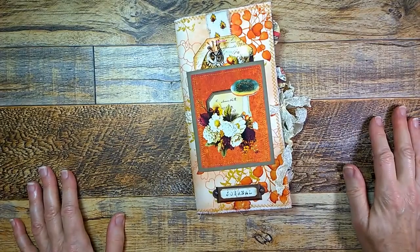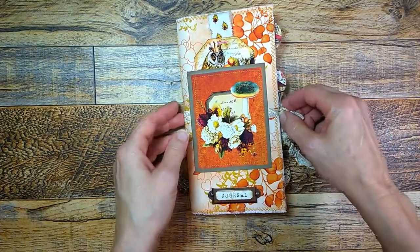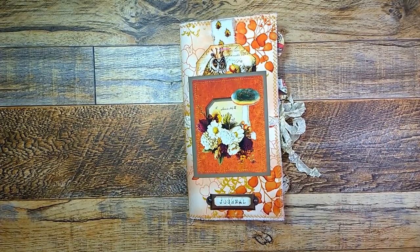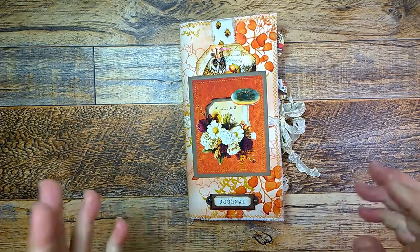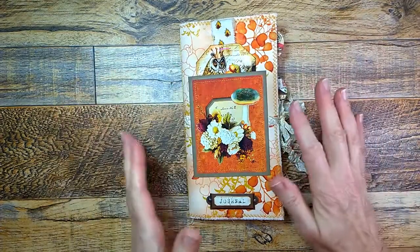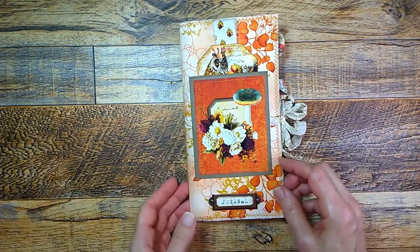Hello everyone, it's Jean from the Inky Owl Studio and I'm here with a journal share and a design team project for Ephemeris Vintage Garden. I'll put a link to her Etsy shop down below where you can find this beautiful digital kit. It's called Autumn Realm and it has woodland animals and mushrooms and blooms. It's just a very, very beautiful kit.